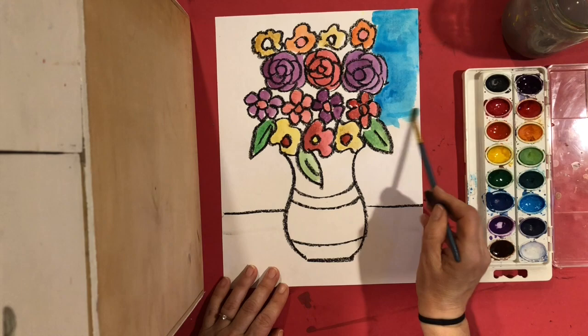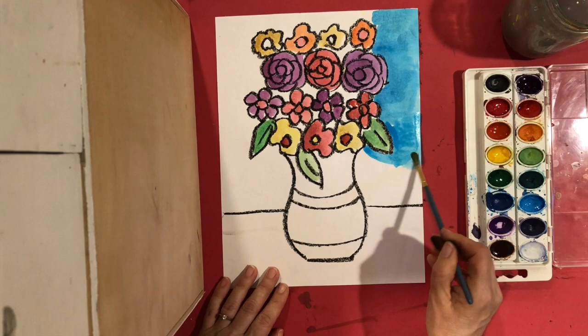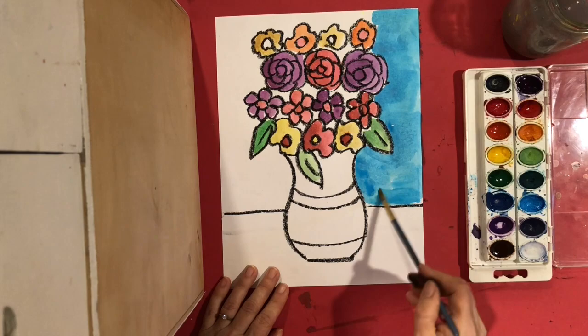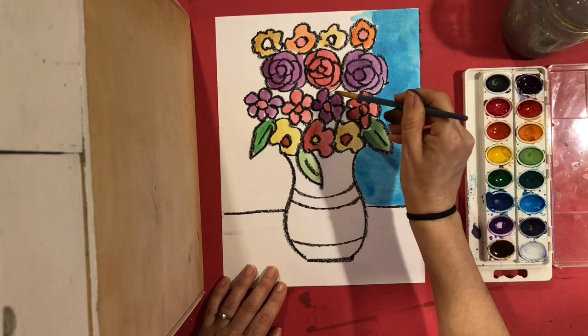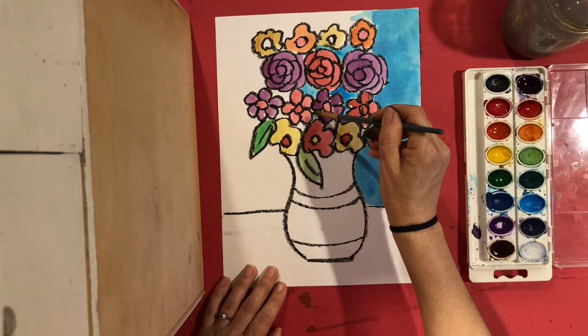Remember to keep your brush moving nice and gently. If you go too hard on your paper you can rip a little hole in it, which you don't want after all your hard work making those beautiful flowers. I'm painting all the space around, but also all the little spaces in between — that's also my background, so don't forget to paint all those little spaces in between.